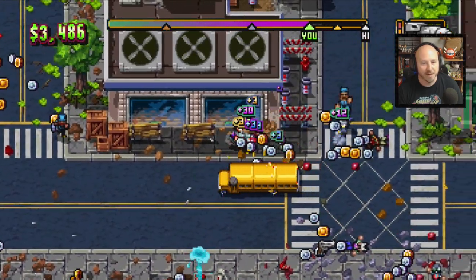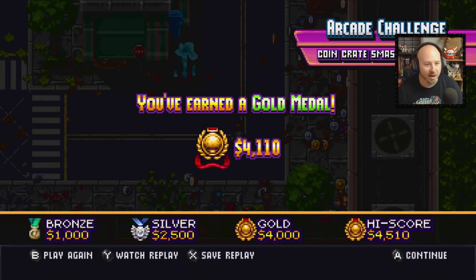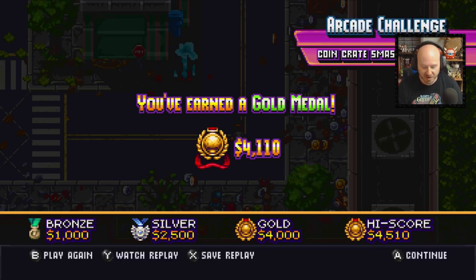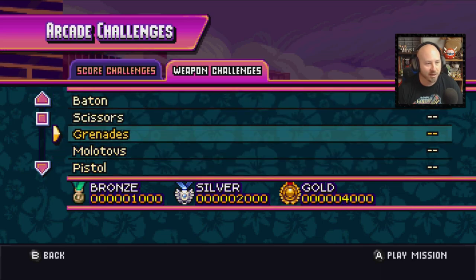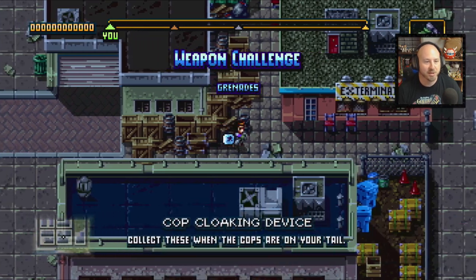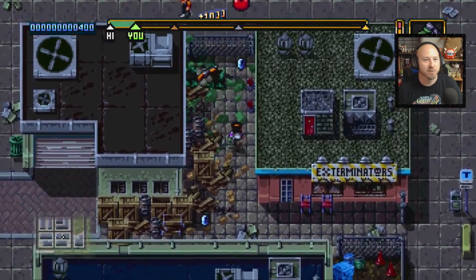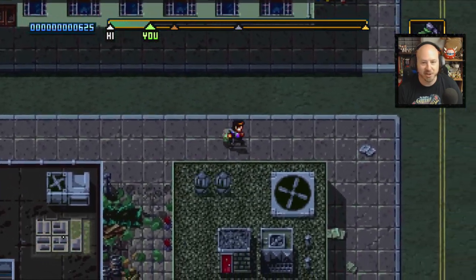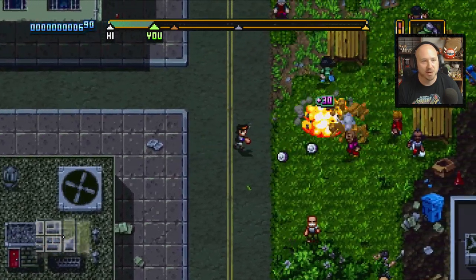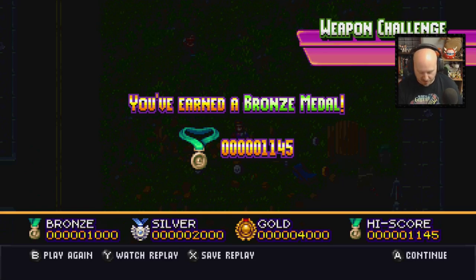I've already finished this one — I don't think I'm going to pass my high score here. We did meet gold and my previous high score was 4500. Let's jump into a new one I haven't done — weapon challenges. We got grenades. So you throw grenades and it looks like you're just trying to destroy stuff. Mission complete — we only got a bronze, so we'd have to give that one another try sometime. Let's try an actual gun — the submachine gun.